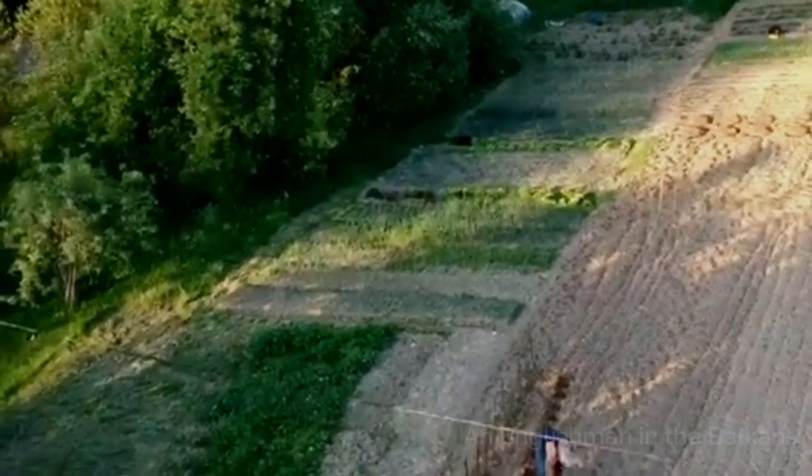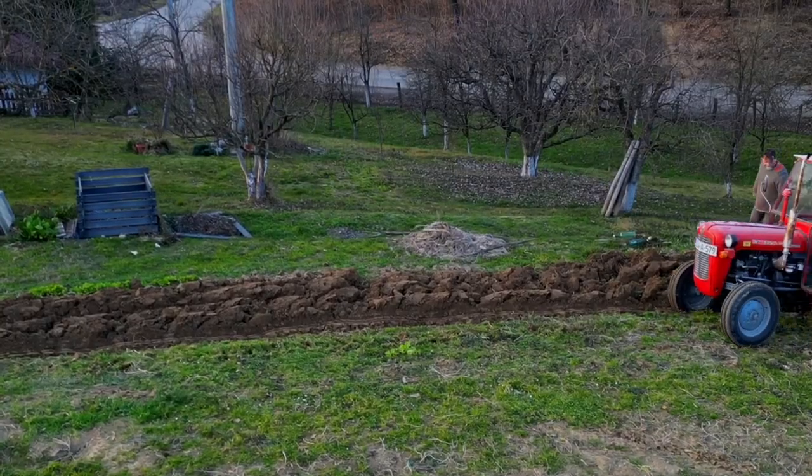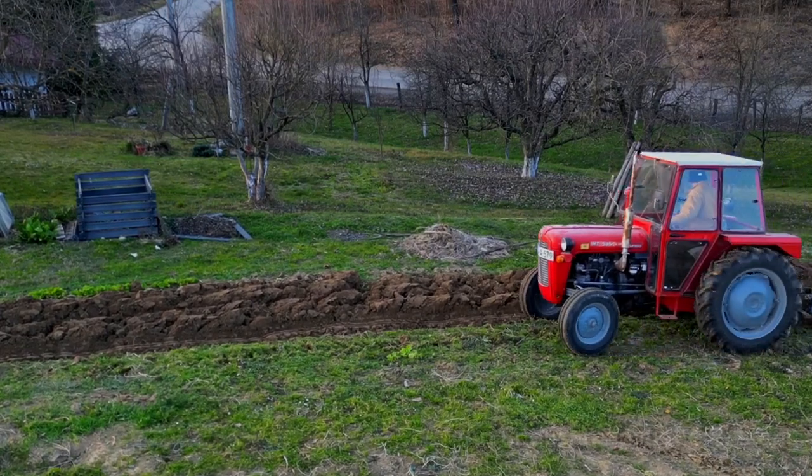But to start off with, what do you do with a large piece of land that has been sitting over late autumn, winter, and early spring? You certainly can't dig it over by hand, and that's where a tractor comes in. Every year a tractor comes and ploughs the land.